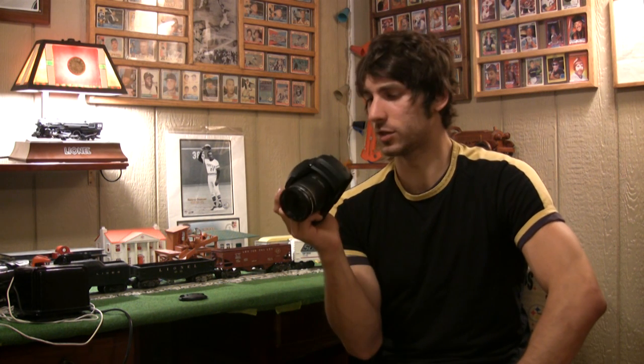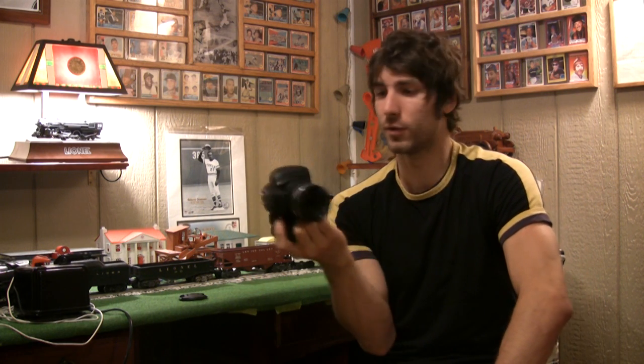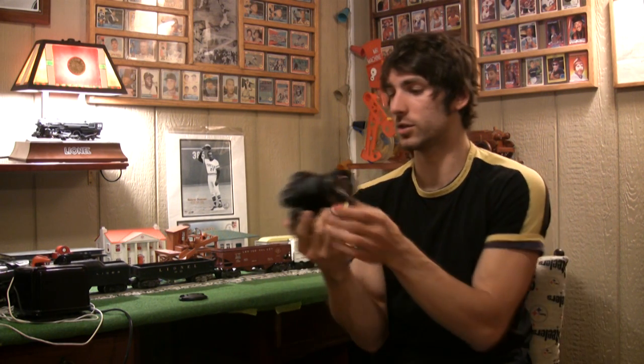At $500, this camera is difficult for us to justify, because you can get a very decent DSLR like the Pentax KX for the same price, and you can just buy an interchangeable lens with a greater focal length. So that's what we think about the Fujifilm FinePix HS10. For InfoSync World, I'm Mike Perlman.